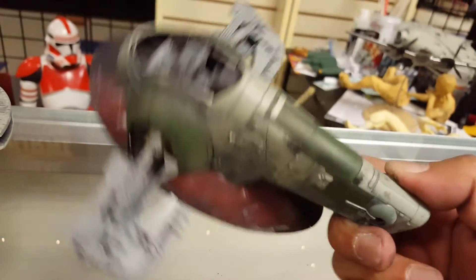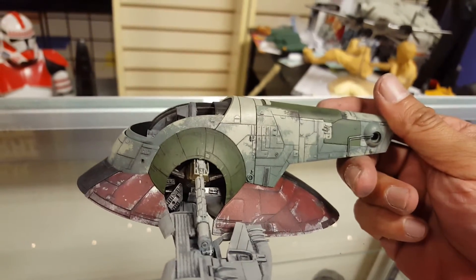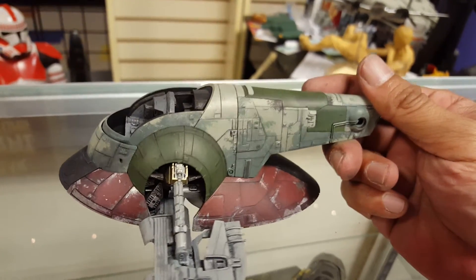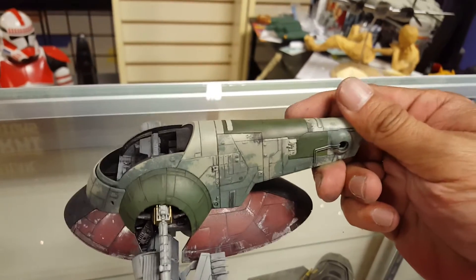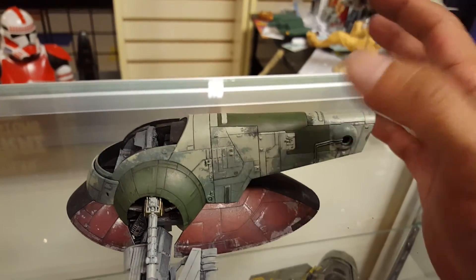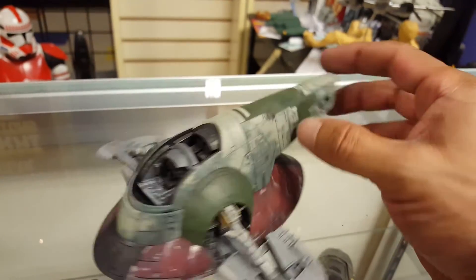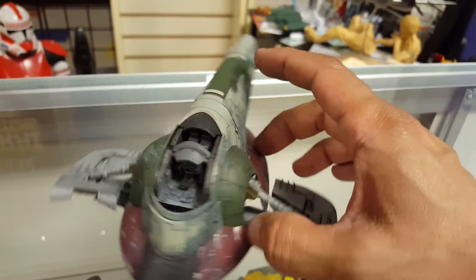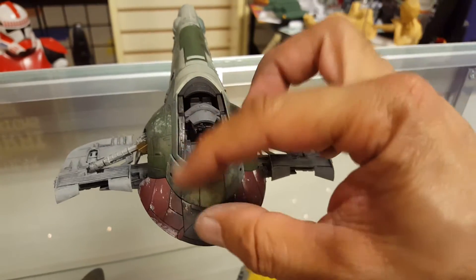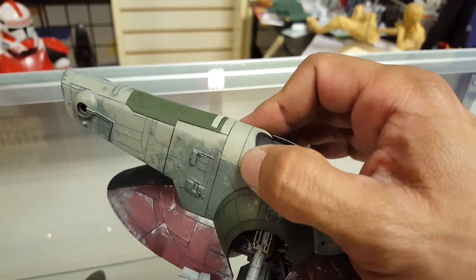This kit is tight — I really had to get this thing together. You really have to be sure that you get everything right on these Bandai kits, otherwise it causes fit issues. But as long as you follow your instructions and get everything nice and tight, there are no seams — this thing goes together so beautifully. I haven't really put a lot of glue on this, so if he needs to, this thing can come apart.